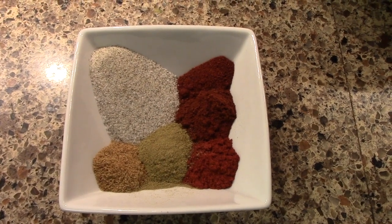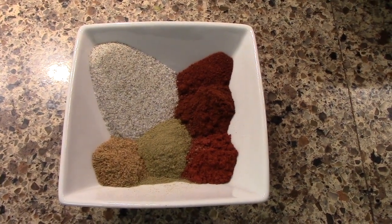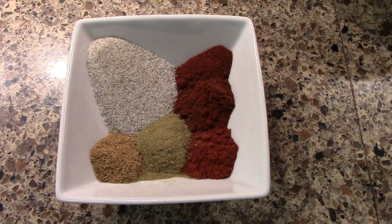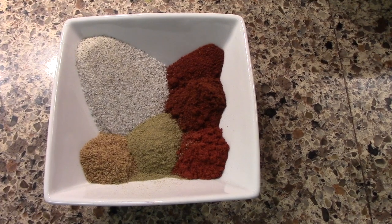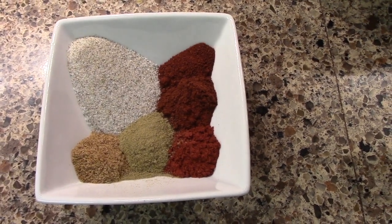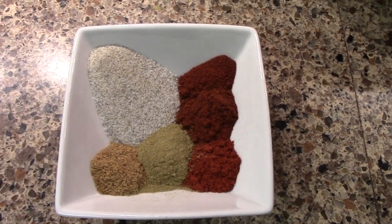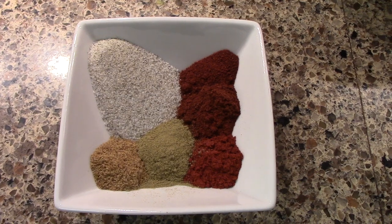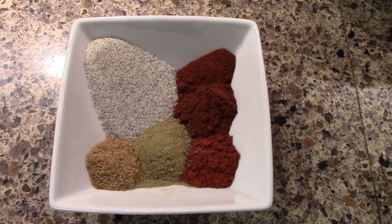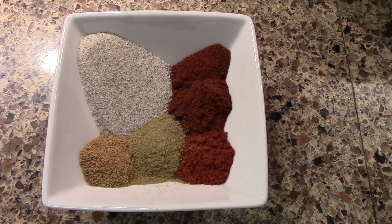For my dry seasoning, I'm gonna use two tablespoons of my salt and pepper mix — I'll show you how to make that down below in the comment section. Half a tablespoon of smoked paprika, half a tablespoon of chipotle chili powder, half a tablespoon of ancho chili powder, half a tablespoon of cumin, and half a tablespoon of oregano. I'm also gonna put in three tablespoons of brown sugar, but I'll show you that later.